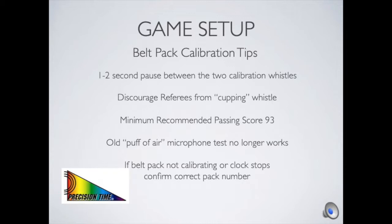Under the banner of game conditions, we also want to discourage referees from cupping the whistle — putting their hand over it to minimize sound near warming-up players. We understand that's a natural tendency, but we want to avoid it if possible. Our target minimum passing score is 93. However, if a referee has calibrated two or three times and is still scoring an 89, we're probably better served to just let them go — the system will likely work fine, but 93 is the number we want to shoot for.